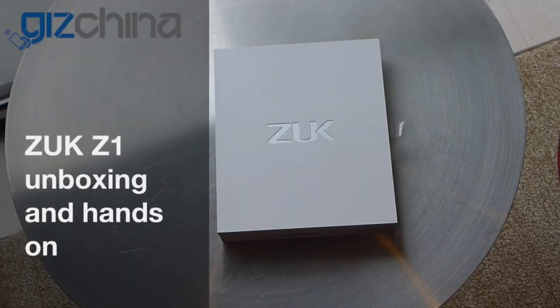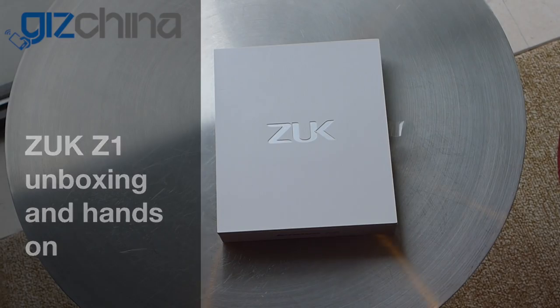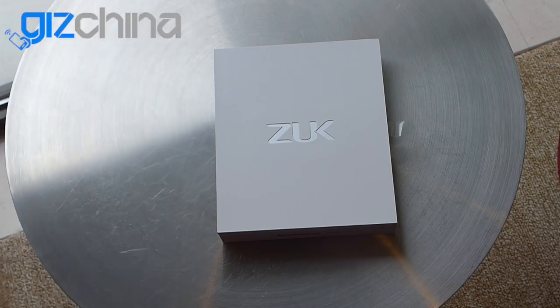Hey everyone, this is Andy from GizChina and today we're looking at the ZUK Z1 direct from Shenzhen. Now if you've been following the news, you'll already know that ZUK are a new startup, a new phone brand from China and they're supported by Lenovo.